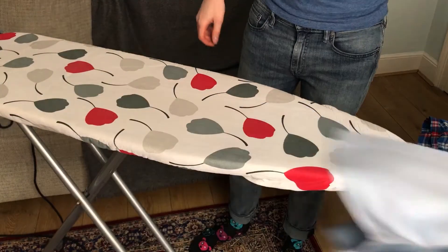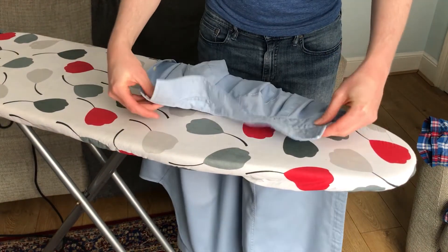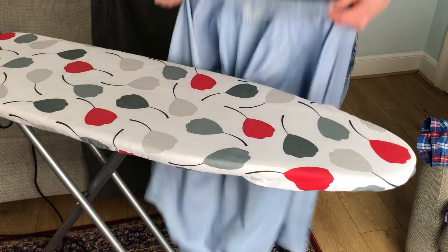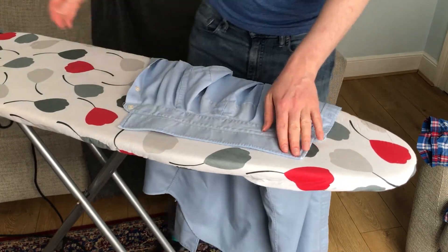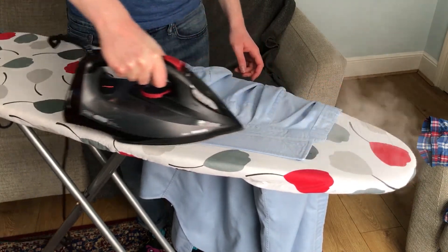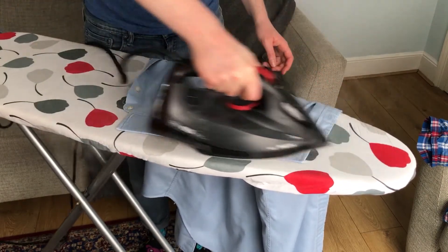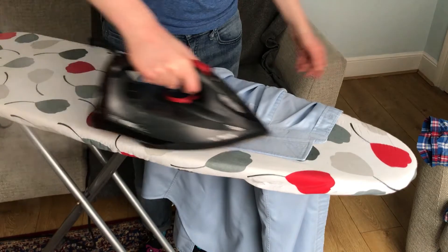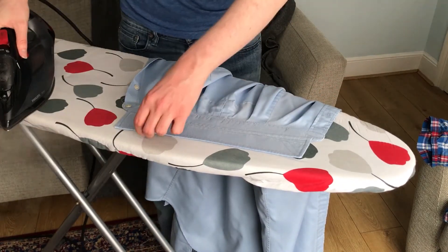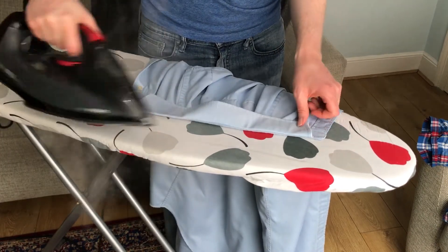The last bit now is the collar. We're going to take the collar — you can see it's all folded like this. I'm going to put the flap down, use the steam and press it down — nice and hot. Then I'll fold it over on the edges and give them a press.